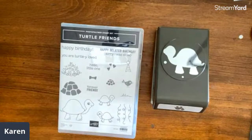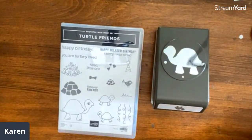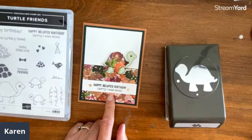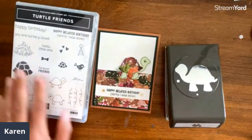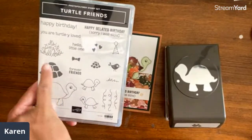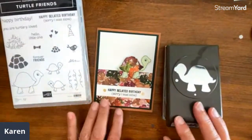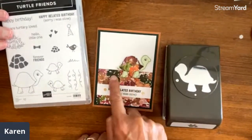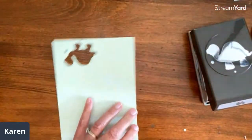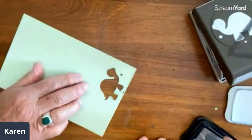Tim counted — we are down to six! Our last card then. After this, the challenge of the week in the Back Porch Stampers is to do a paper piecing card and post it, because we love seeing tons of ideas, and there's always a drawing every week. This Turtley Loved stamp set is so cute — 'Happy belated birthday, sorry I was slow,' 'Turtley loved,' 'Hello little one.' We've got different turtles, and we have a shell stamp too — 'It's time to celebrate.'